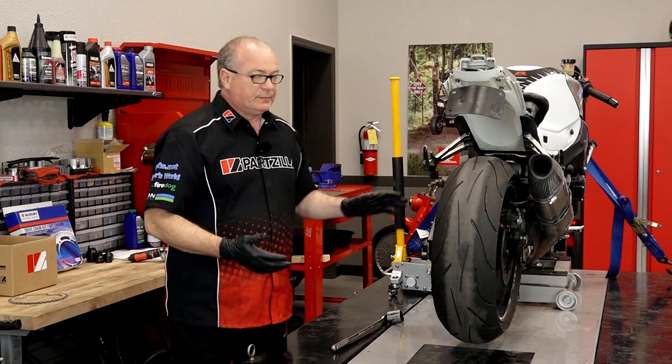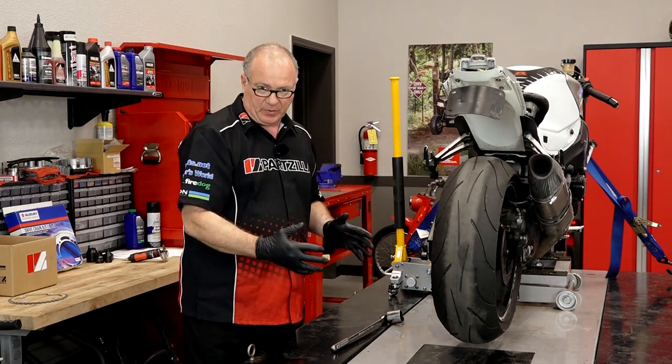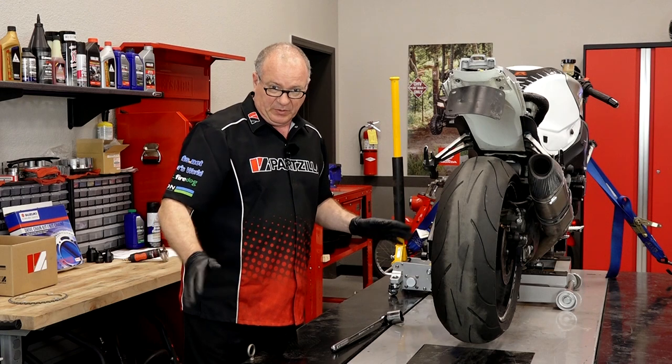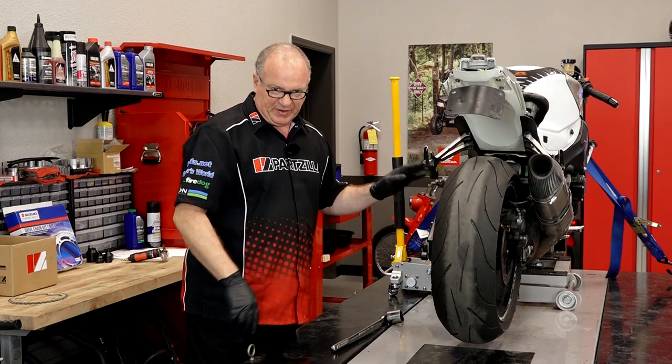So which ones are worn? Well, I can't really tell from out here. We won't know until we get the swing arm off and start actually looking at the collars and the bearings themselves. But going in this far, I'm going to replace them all because I guarantee you if one's worn, they're all going to be worn. So let's find out if I'm right.